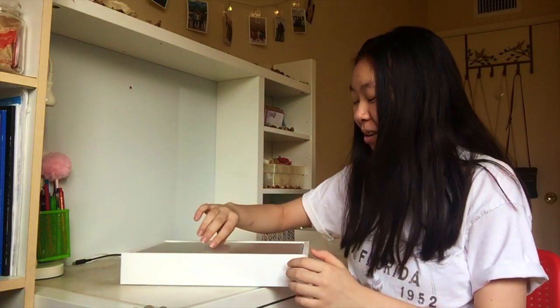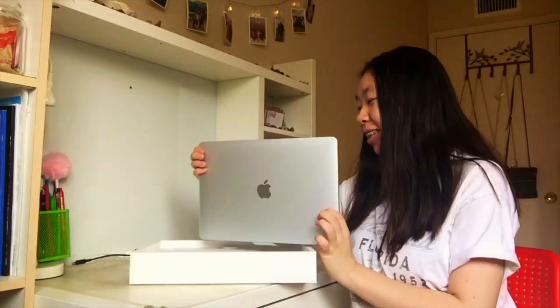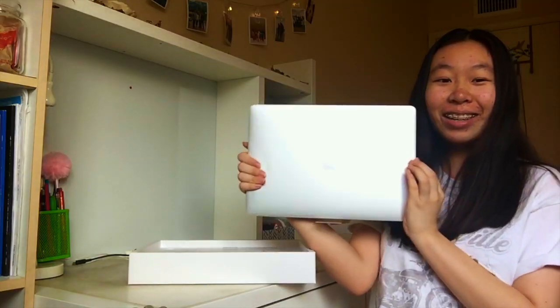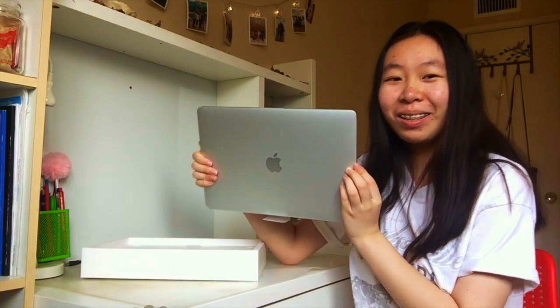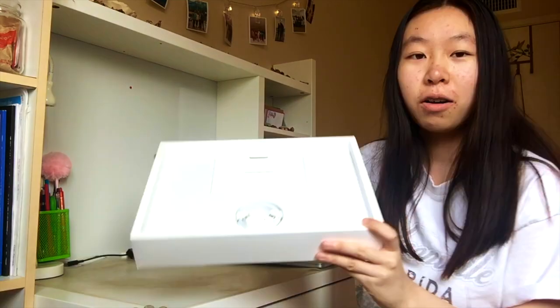Okay, how do you open this? This video is literally just me being in shock the whole time. It has a certain smell to it — low-key smells like a swimming pool, but I'm not complaining. I got it in silver.